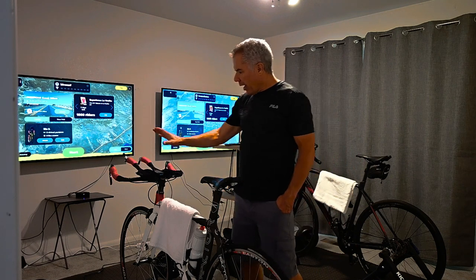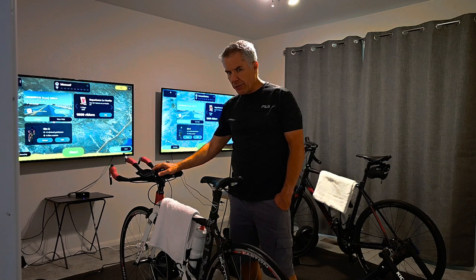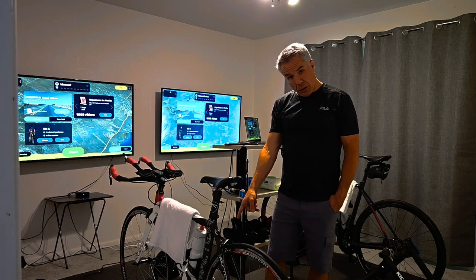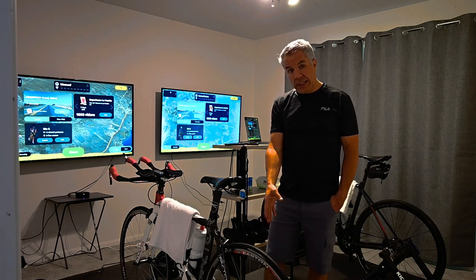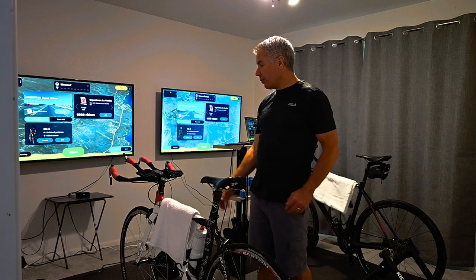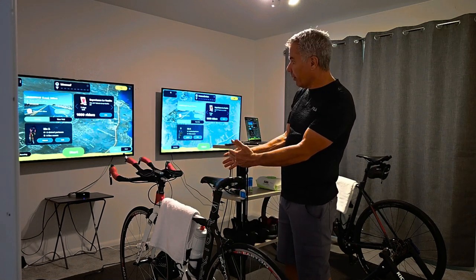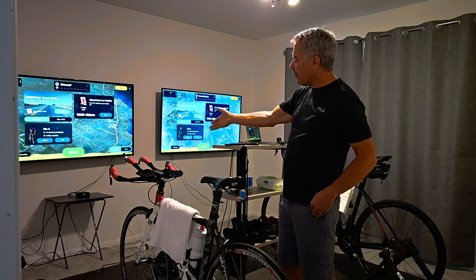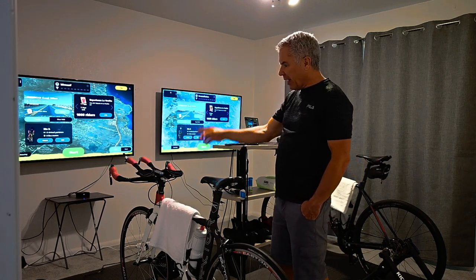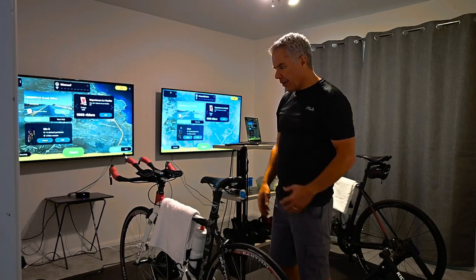I also have a Wahoo Element Bolt — I'll explain why I use that for indoor training — as well as a Wahoo cadence sensor and a Wahoo speed sensor, which are the same sensors I use outdoors. On my particular lane where my bike is, I have an Apple TV and a 55-inch TV.